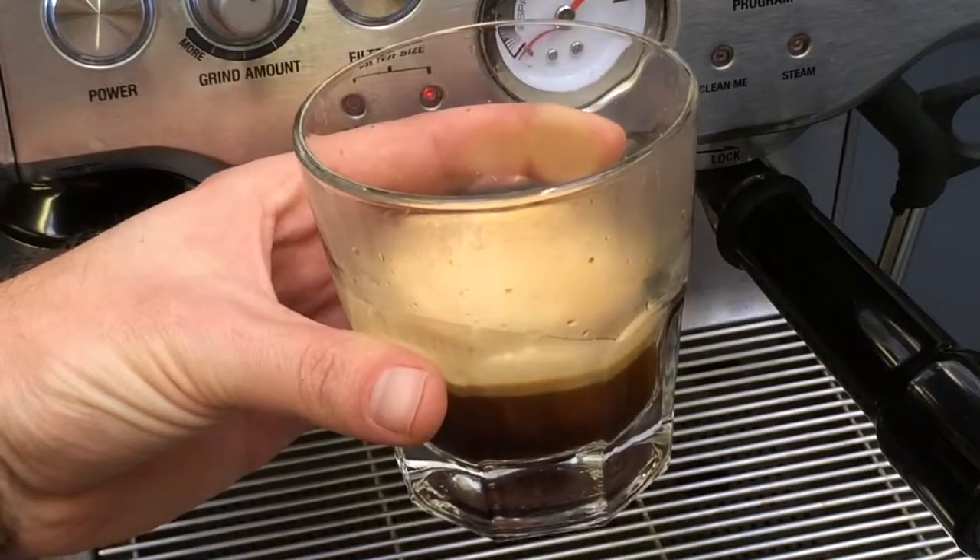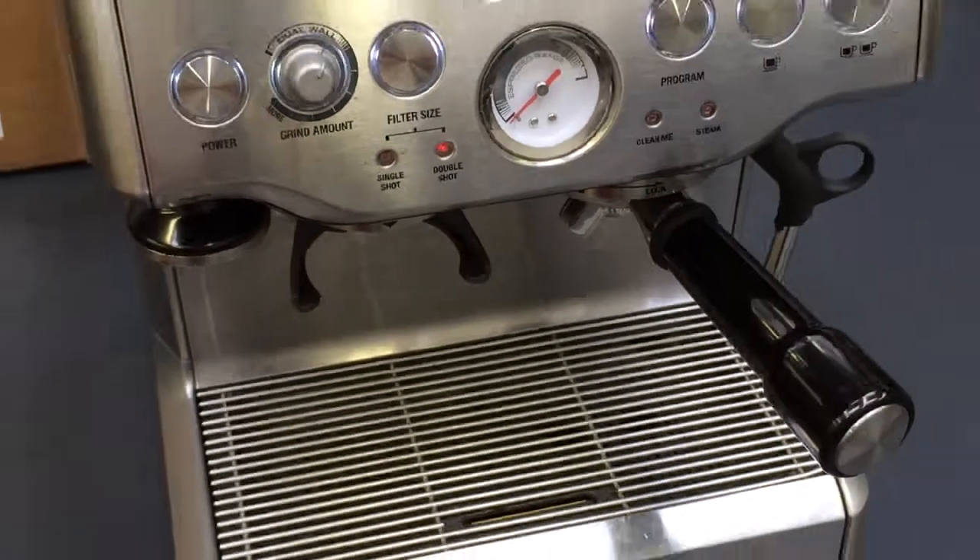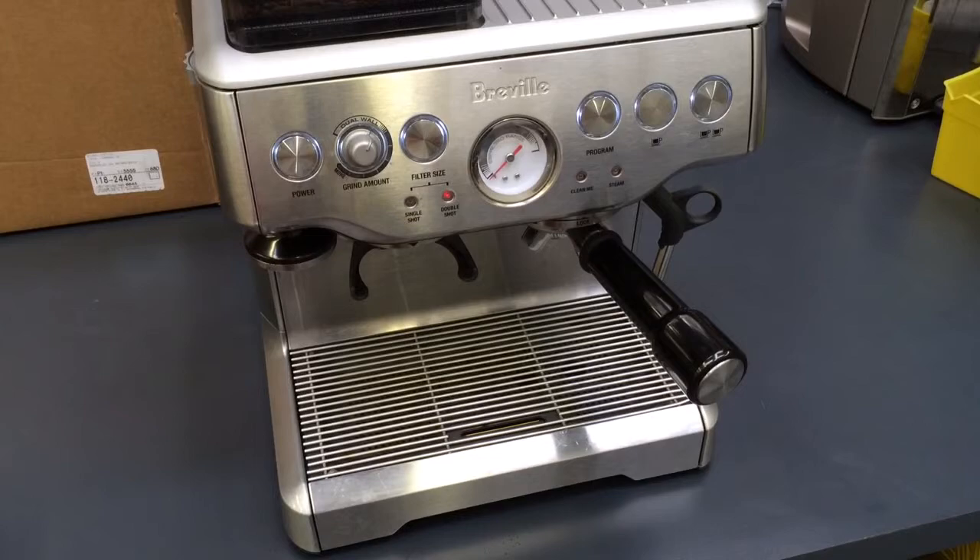You can see those lines forming on the bottom. So I hope you enjoy your machine and have a nice day.